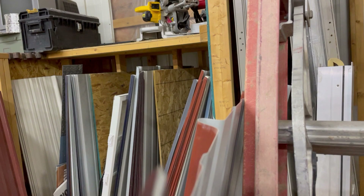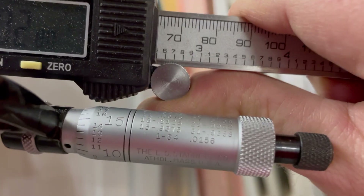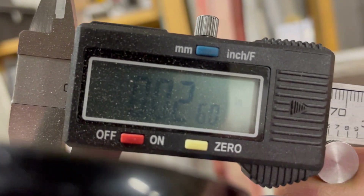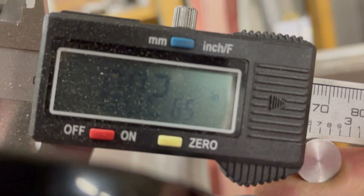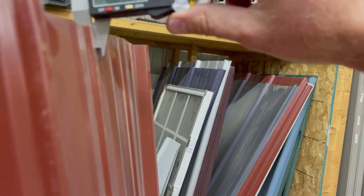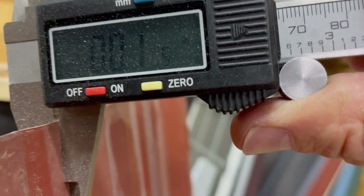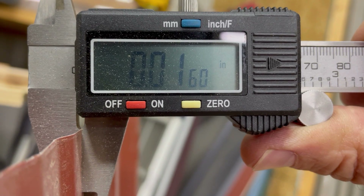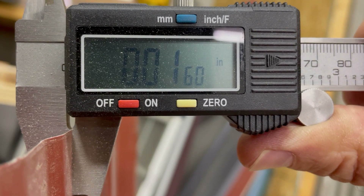We had 20 and a half thousandths on the mechanical, and there it is on the digital — 0.0255, the best reading I got. So very close, within plus or minus a thousandths. Now let's come over here to the hardware store sample. Remember, there's paint that we have to accommodate for — to know the exact metal thickness you'd need to grind off the paint, but we're not going to do that here. So we're reading 16,000ths on the hardware store sample versus 20 and a half to 21,000ths on the Morton sample — again, with paint on.